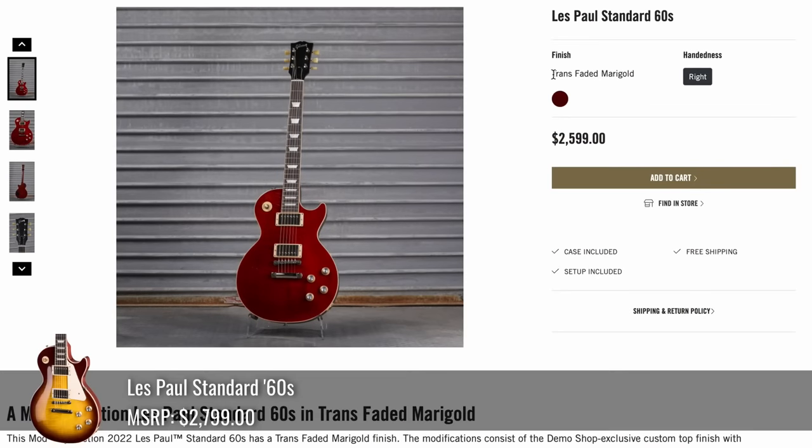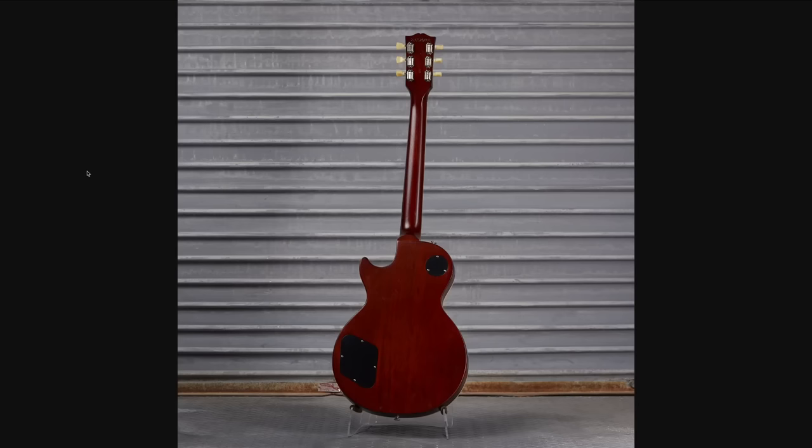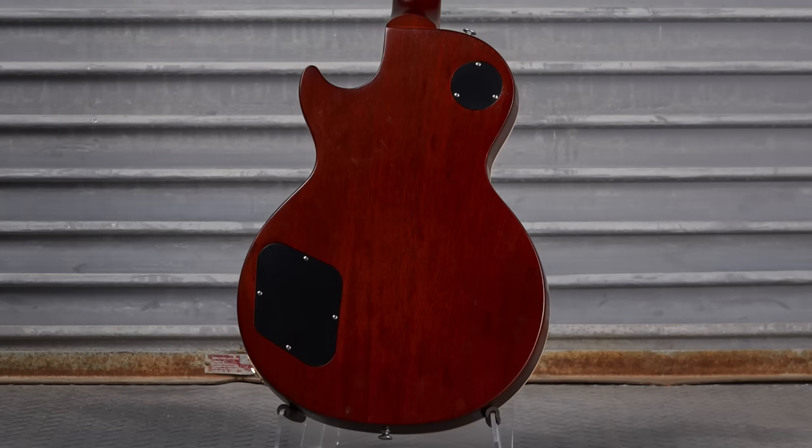Continuing, we've got a standard 60s in trans faded marigold — another interestingly named one, but I like this guitar. It's heavily flamed on one side, with a lot of flame that kind of disappears at certain angles. It's a cool finish, and as far as the back, I can't quite tell if they did anything.